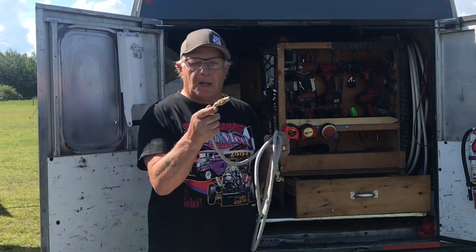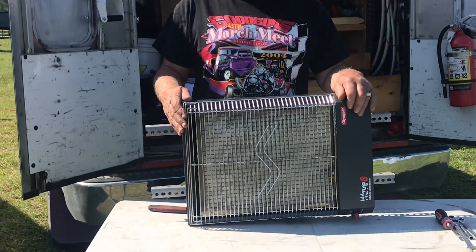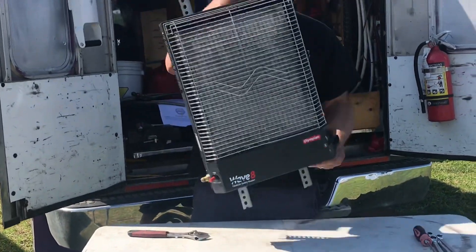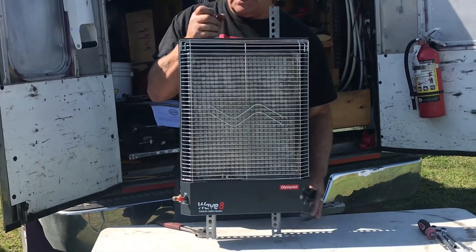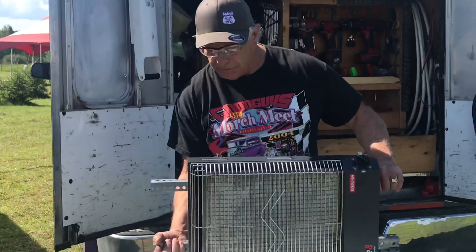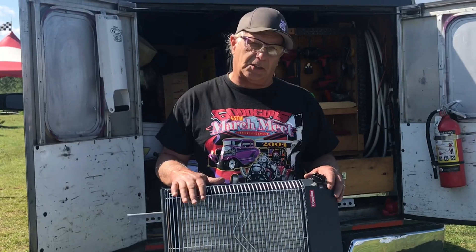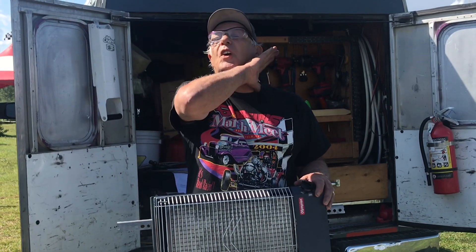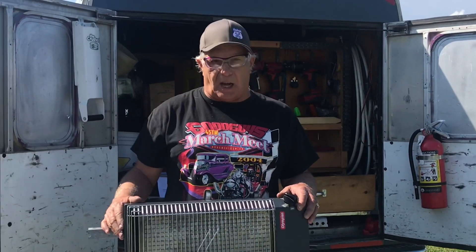I plug this into my barbecue port. With the Wave 8, the 6, or the 3, you have two options: you can mount it with the knob up or on the side — it doesn't really matter. But if you look in the instructions, it'll give you the dimensions for clearance from surrounding objects. It works phenomenally better on the side, though.